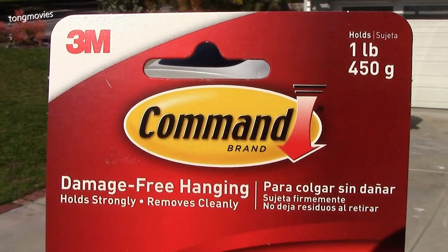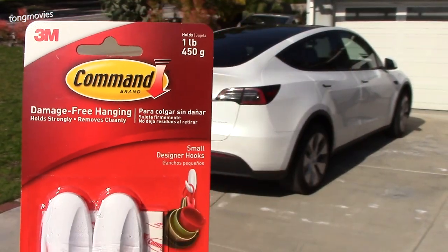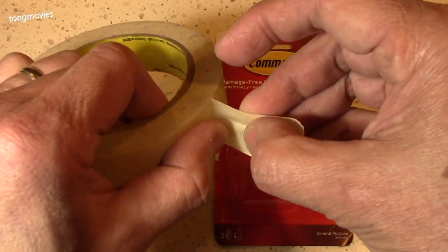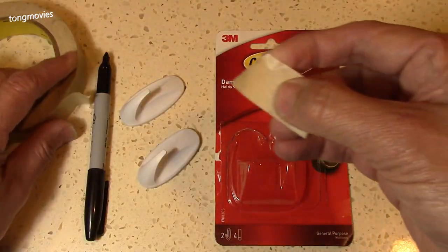We're going to fix the issue with a pair of command hooks. I'm using the small one-pound hooks. You can try different brands and sizes if you'd like, but this works for me.